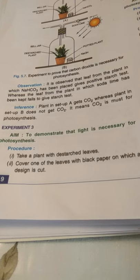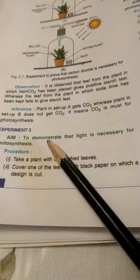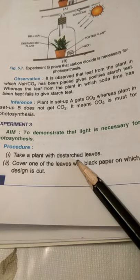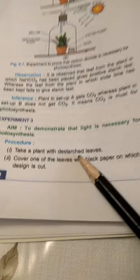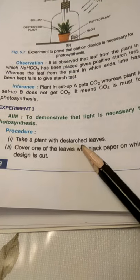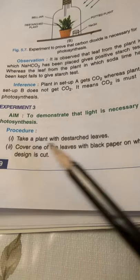Good morning children. I will be taking the third experiment today to demonstrate that light is necessary for photosynthesis. We'll take a potted plant and put it in the dark room for at least 48 hours to discharge the leaves of the plant.